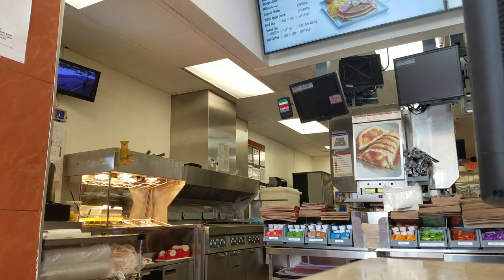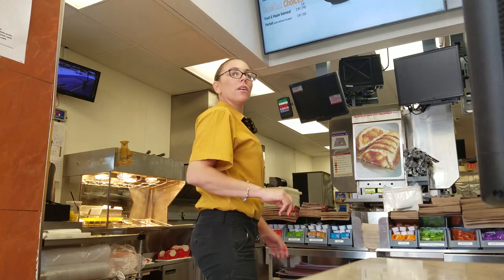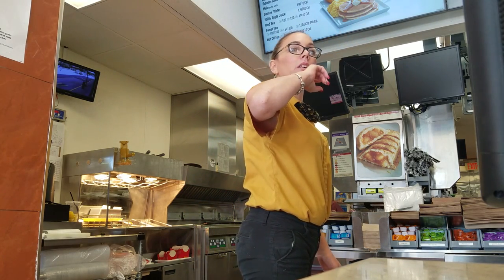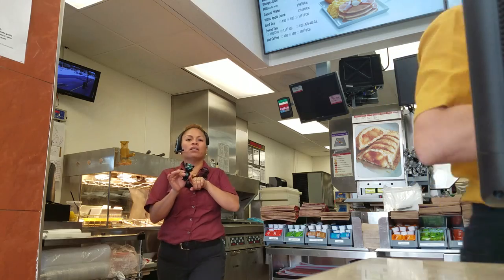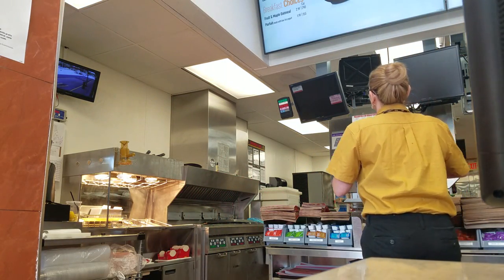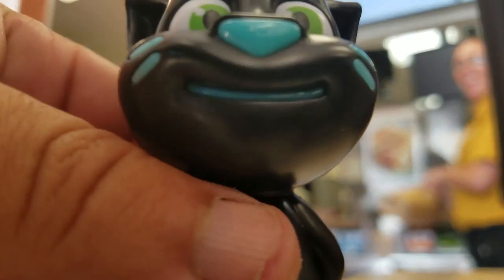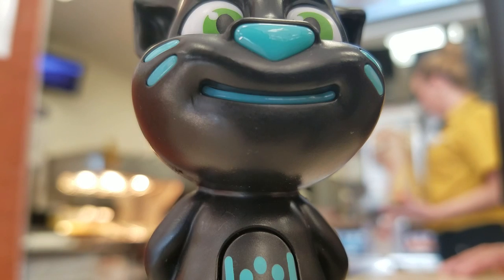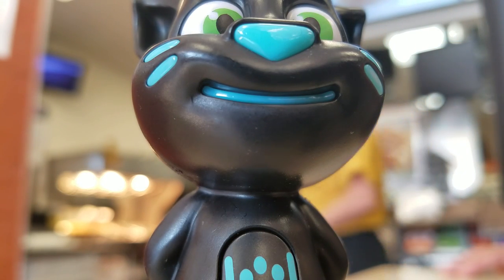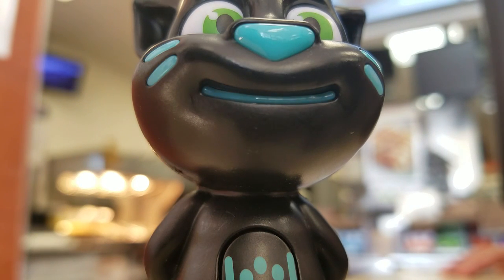Isn't it buy one get one free? They're hooking me up — it's buy one get one coffee free and I get to come back and get it later. She's so nice. How was the pizza pie? Did you get pizza pie with that money I gave you? She bought chicken rolls instead. That's fine, I thought you guys wanted a pizza pie.